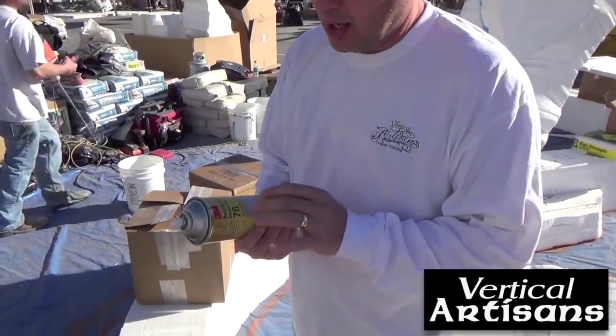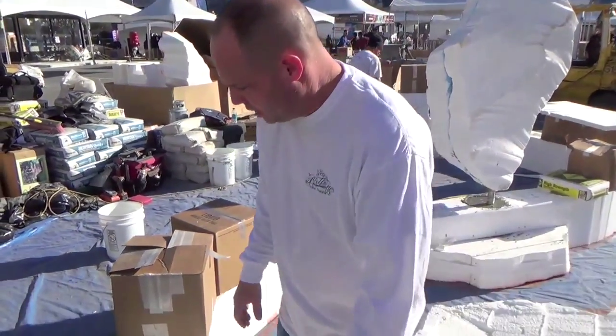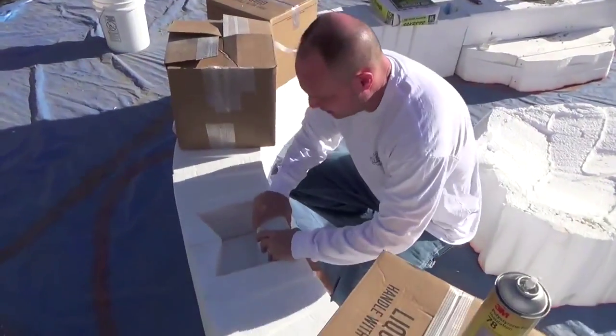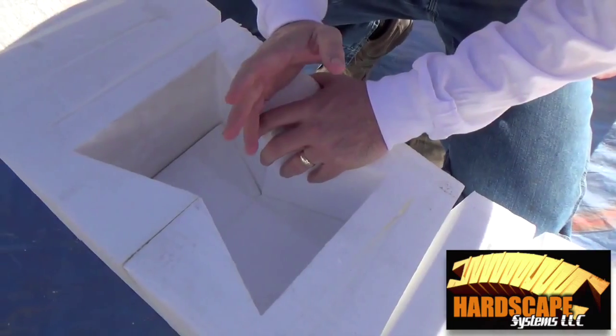Yesterday we were using the 3M Polystream Foam Insulation Spray Adhesive. It does take a little bit of time to set up. I do like the foam-to-foam better. We are solid — it is pretty solid — but I do like the foam-to-foam better.